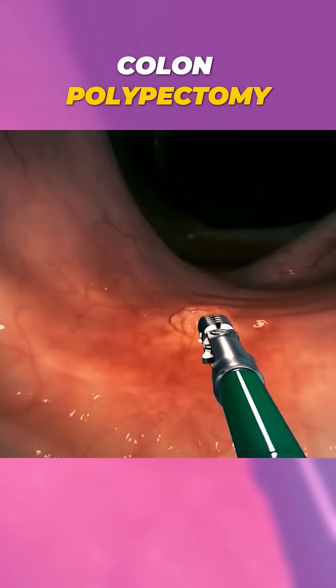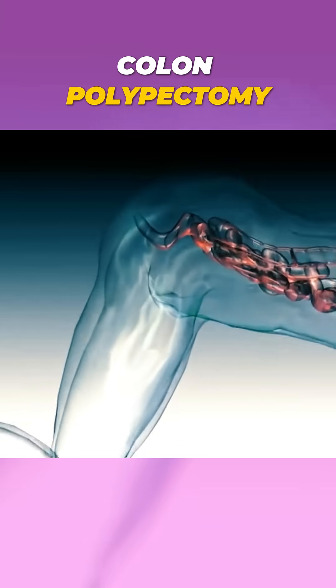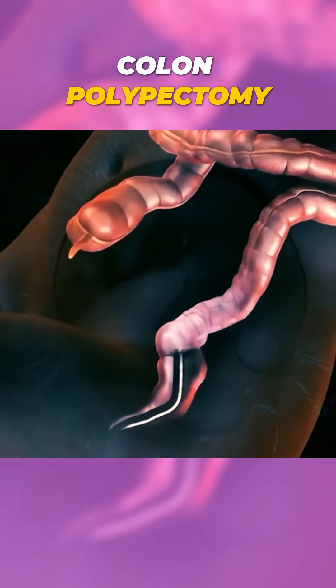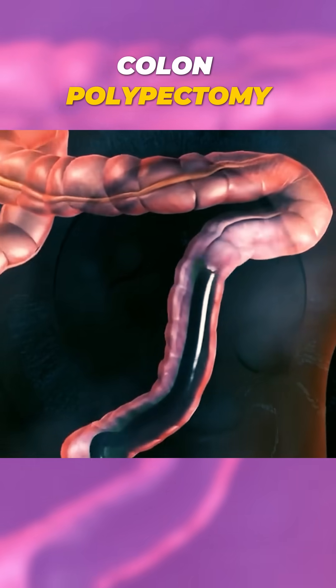Ever wondered how a colon polypectomy is performed? First, a colonoscopy is done where a flexible tube with a tiny camera is gently inserted into the colon.